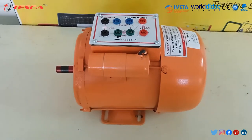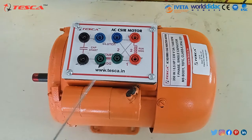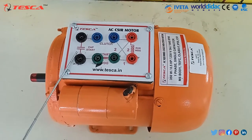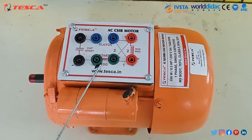As it is a capacitor start induction motor, here is the capacitor present. This is the running winding port 1, running winding port 2, clutch ports, capacitor start, and this is the start winding port 1 and port 2.